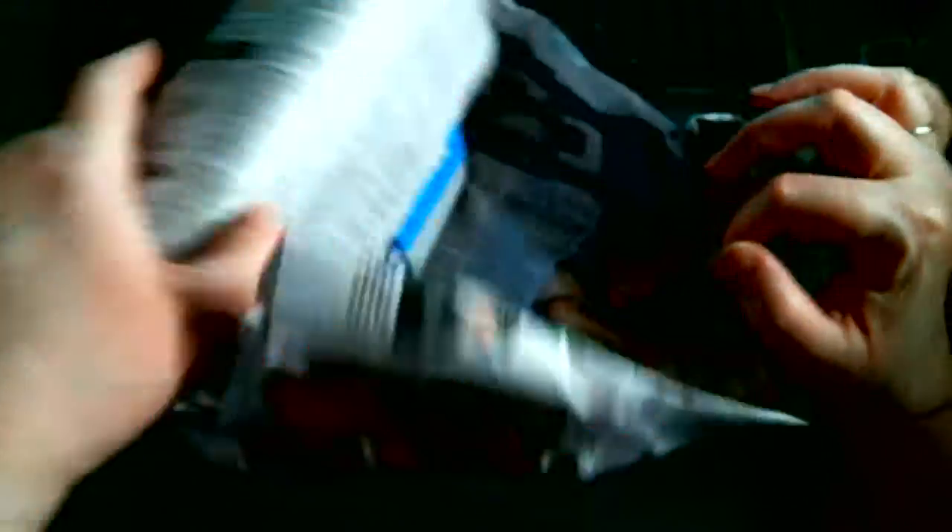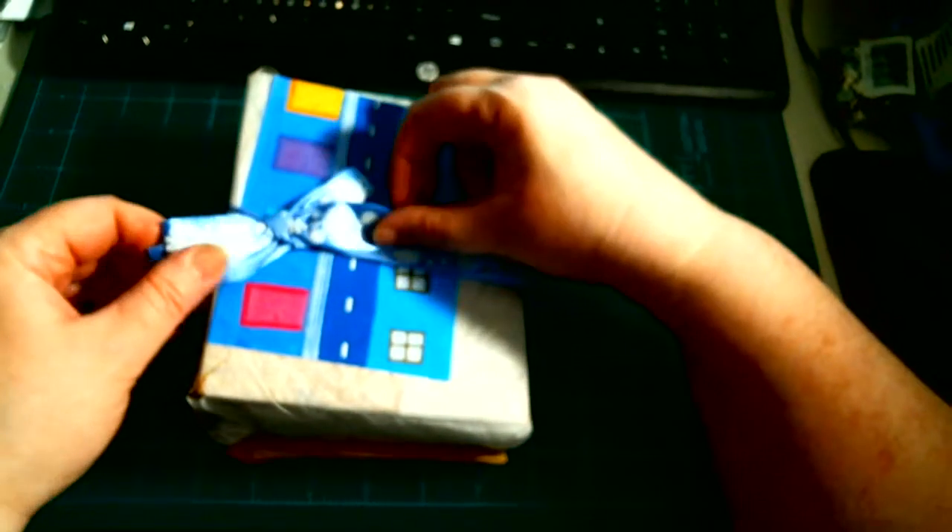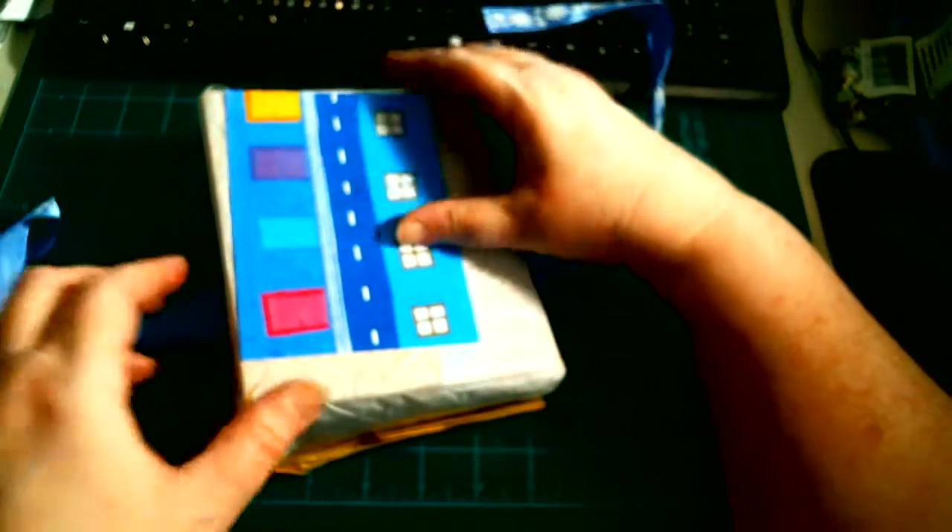So this is wrapped in paper. Look how cute — she always does the cutest wrappings. Little Blue Bell. She knows we love blue. This is one of her cards.